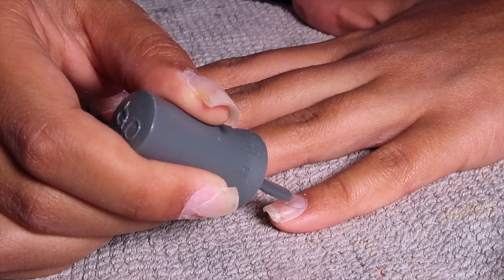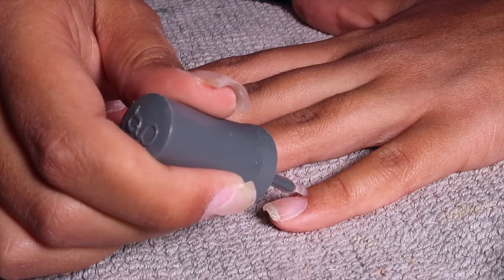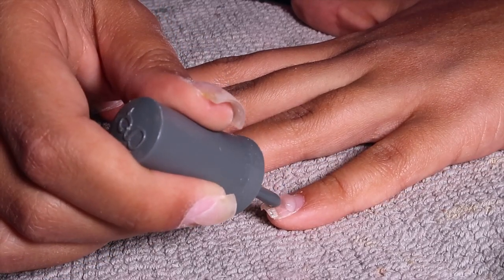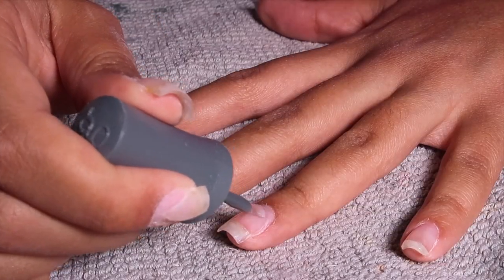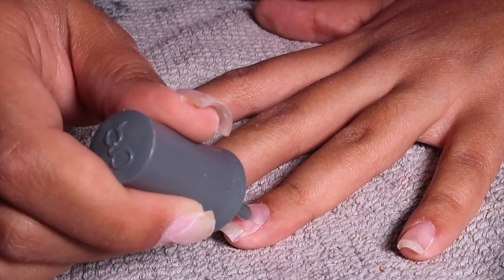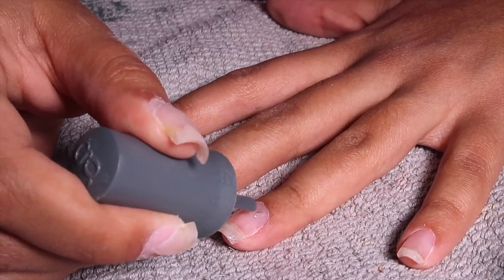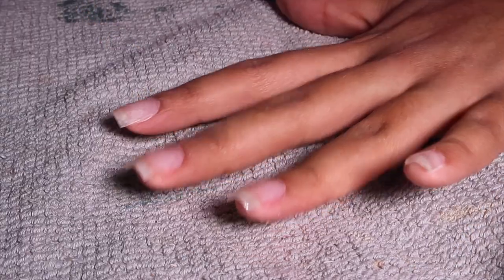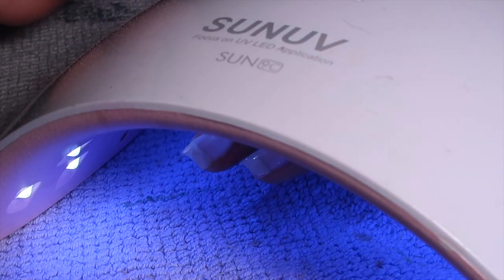Then I'm going in with the foundation from the Gelish kit. Everything I use will be linked in the description box down below — there'll all be affiliate links. I literally use this Gelish kit in every single nail video, and honestly they need to sponsor me. Applying a single layer of the foundation.